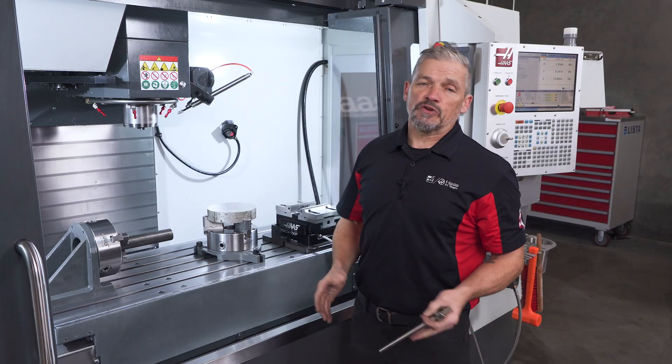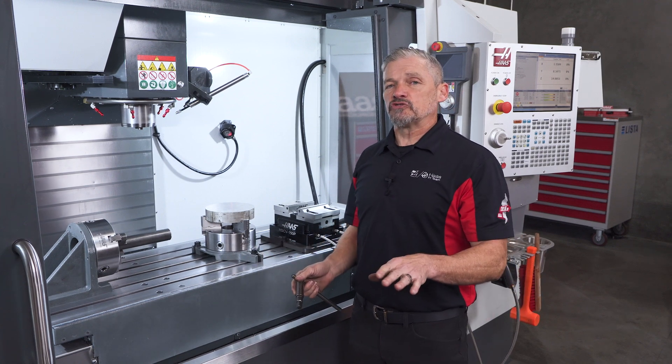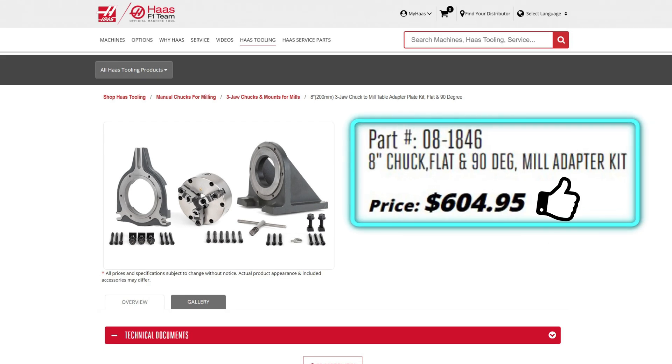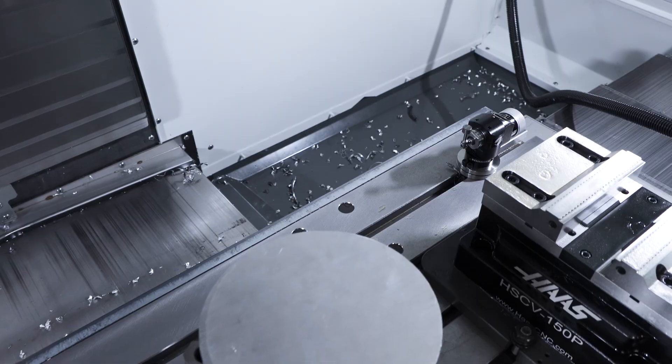Now this is often the kind of fixturing a shop will make for itself, and that's a good way to go if you've got an extra chuck, material lying around, and some time to do the layout and machining. But given the low cost of this kit versus the time it will take to do it yourself, you may find it hard to get done for less expense.